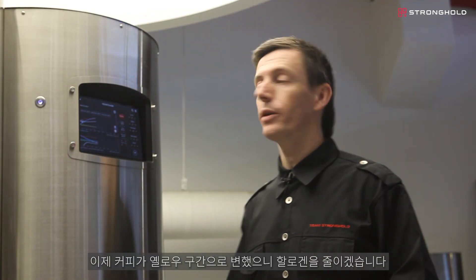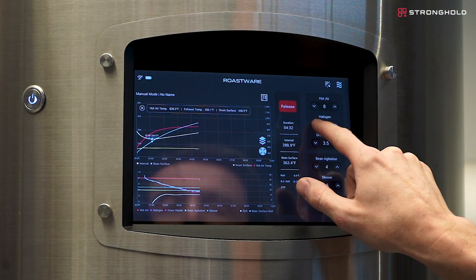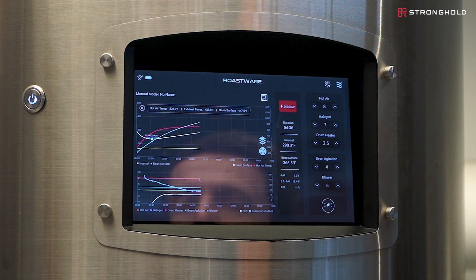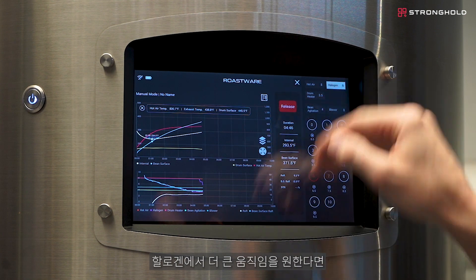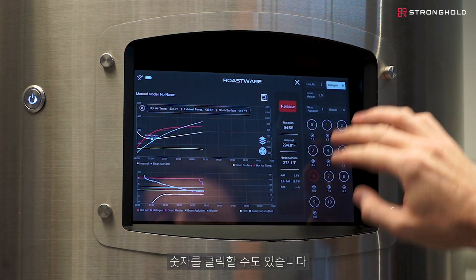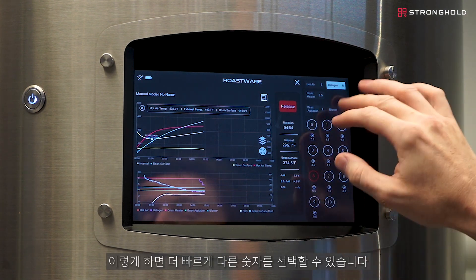The coffee is at yellow now, so I'm going to start to step down my halogen. If I want to make larger moves in halogen, I can press the different arrows up and down, or I can click on the number — this allows me to choose the number specifically for larger moves.